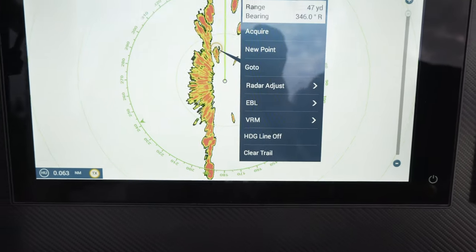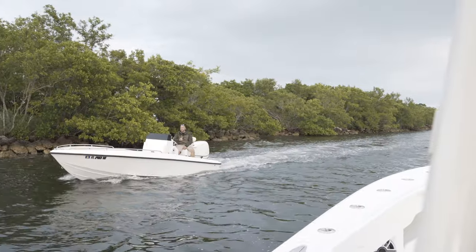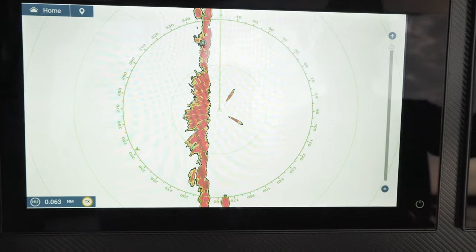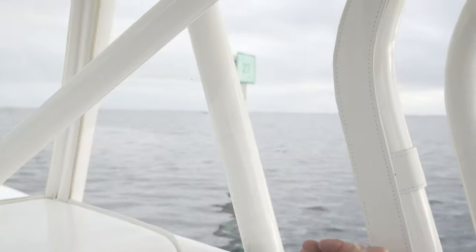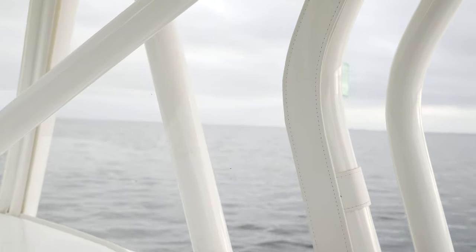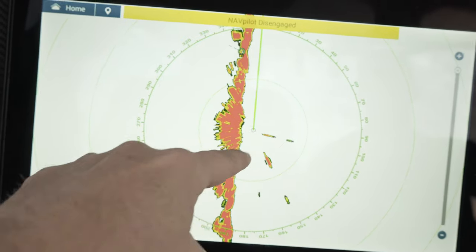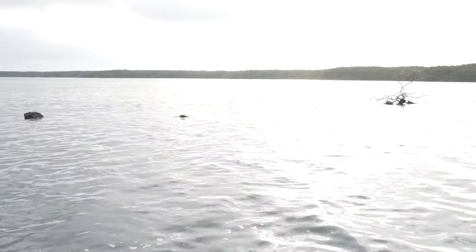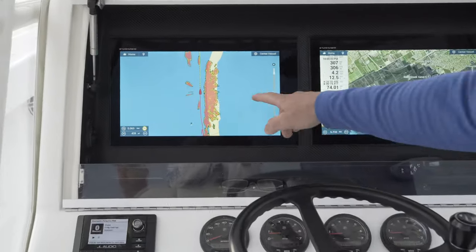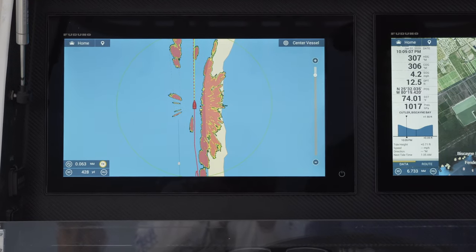As the radar antenna increases in size, you will get a better target resolution which makes your radar picture clearer. Take a look at how close this marker is to the boat — it clearly shows up on the radar and tracks it in real time. But the NXT radar is so precise that it is even picking up small targets just above the water. Look at this rock, tree, and jetty. Simply incredible.